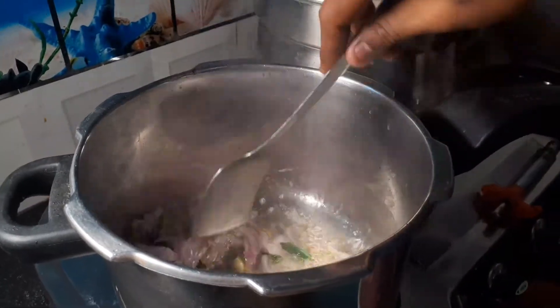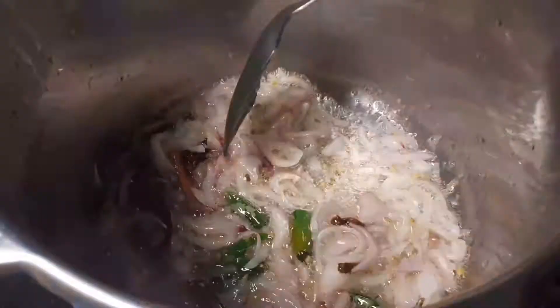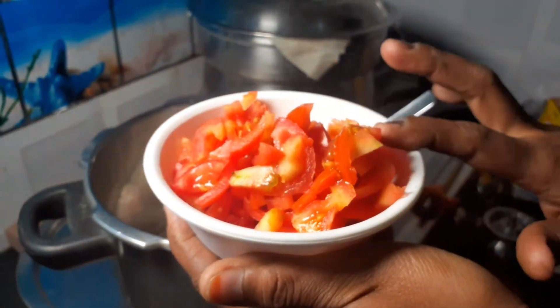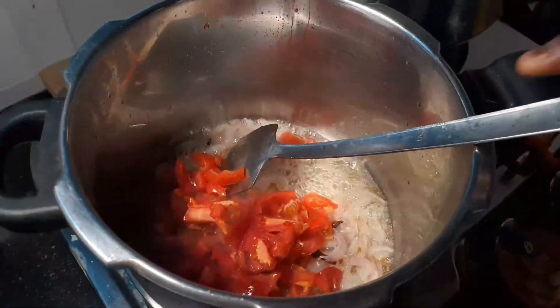I just take note of the color change of the vengay (onion) in the pan. Now we pour the vengay into the pan — 4 medium-sized vengay.